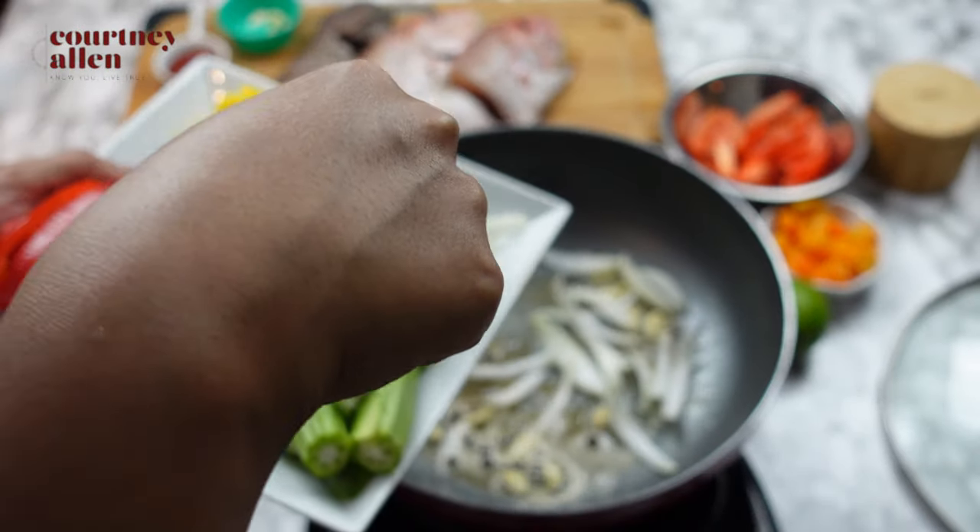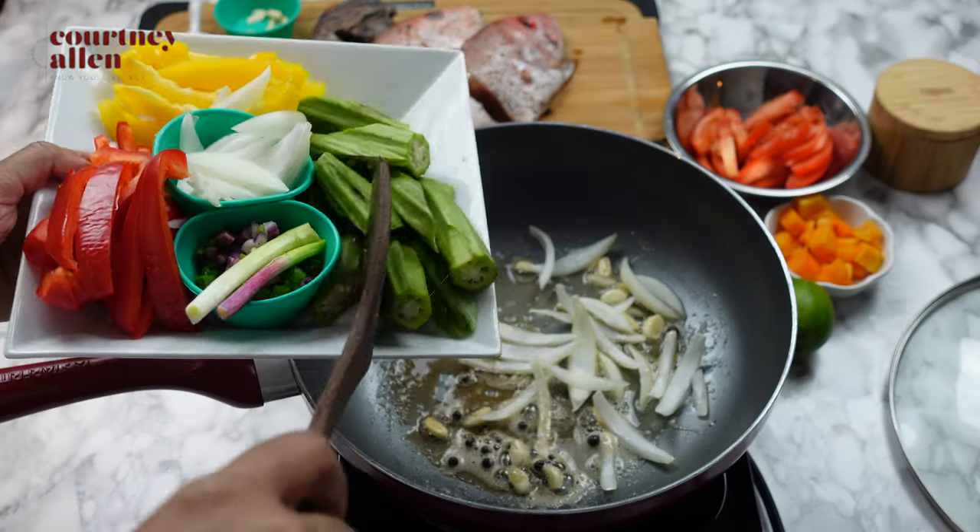Next, I'm adding my onion, okra, and scallion, which I'm just going to let cook until tender.